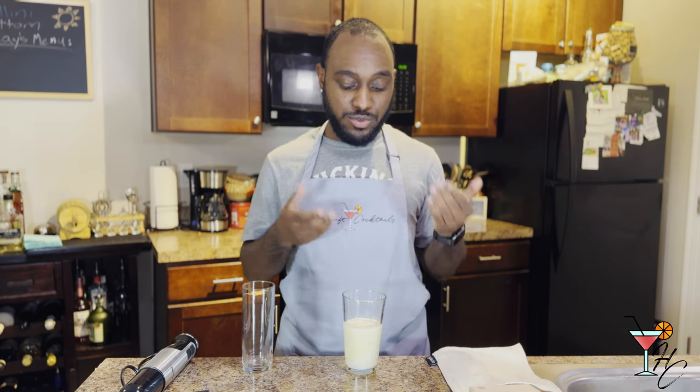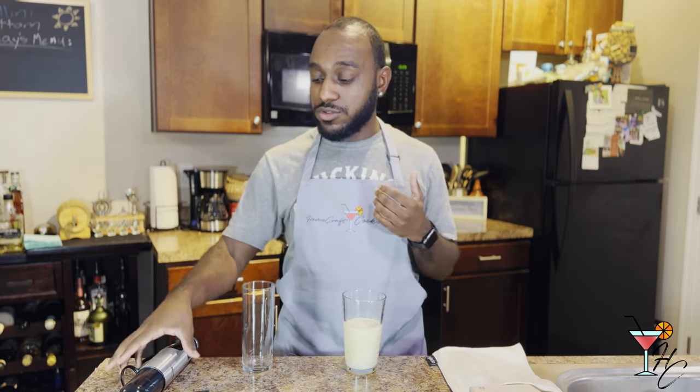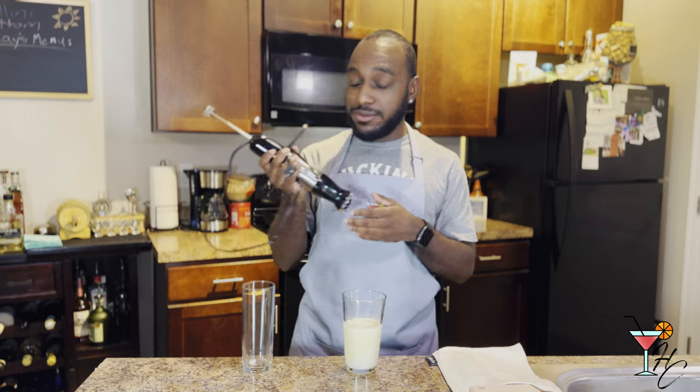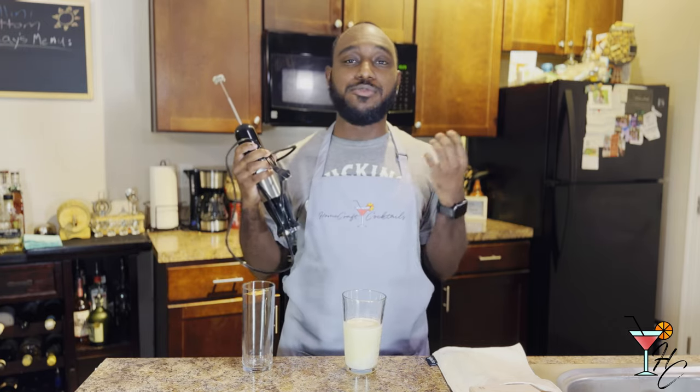So after your ingredients, you'll then want to pour crushed ice into your shaker and shake for 10 to 15 seconds. Or you could also use a stick blender or a hand blender like I'll be using today to create a more frothy texture.